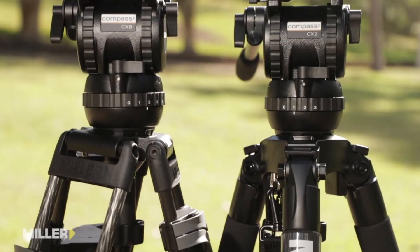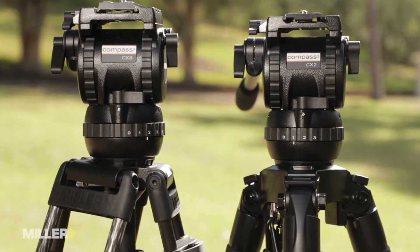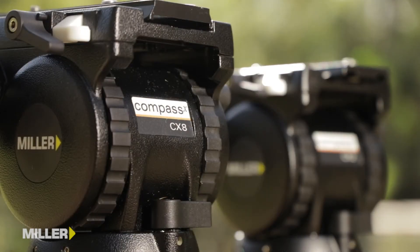Hi, I'm Joe from Miller Tripods and today I'm here to show you our Compass CX range of tripod heads. There are five heads in the Compass CX range. The CX 2, 6 and 8 are all in 75mm bowl and the CX 10 and 14 are in 100mm.